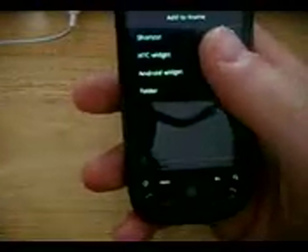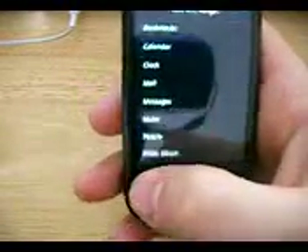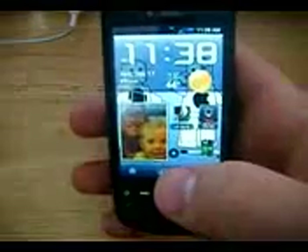It's got all the widgets — all the HTC widgets. I think I'm going to use this one for a long time now.